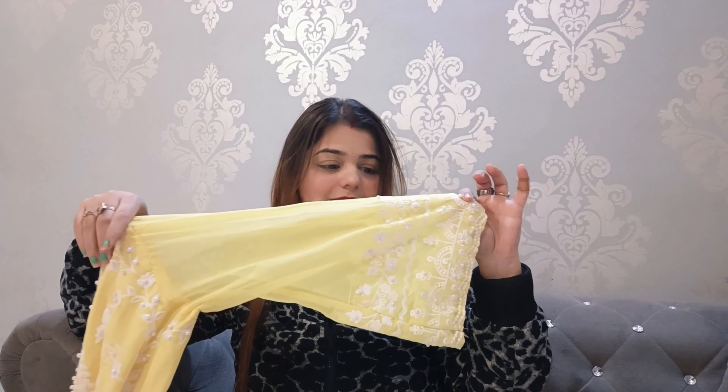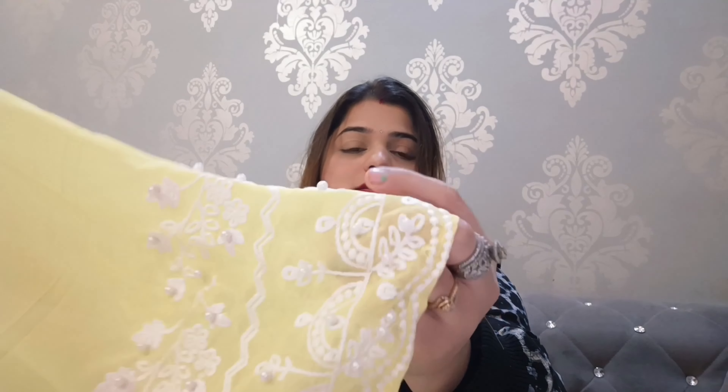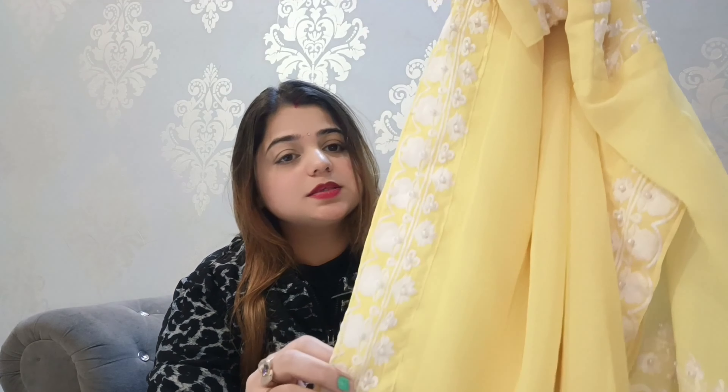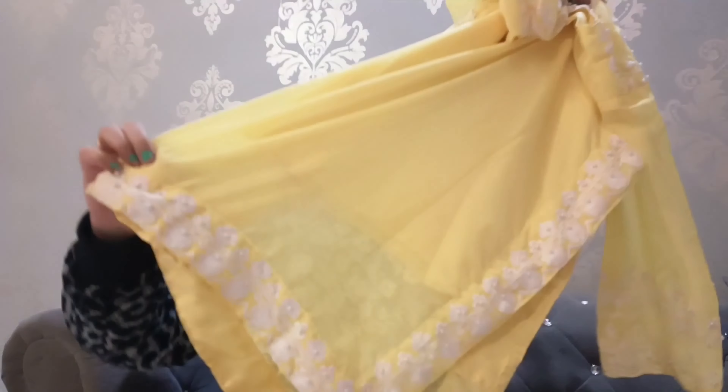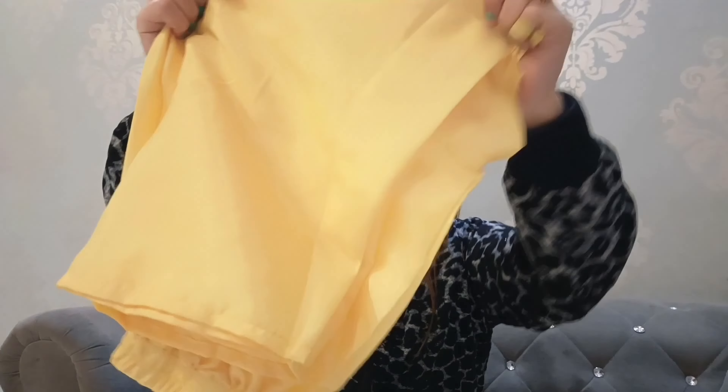Let me show you the sleeves — the sleeves are also very beautiful. You can see it's so fabulous. If you look at the back, you can also see the detailing in the back, and as you can see, this is a lined suit. From my side, it is a big thumbs up and you can order it quickly.